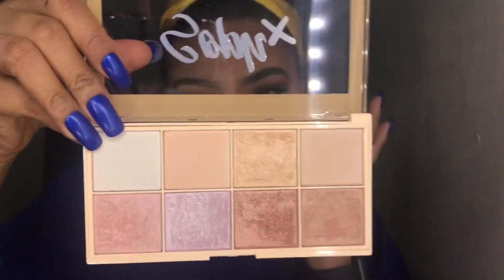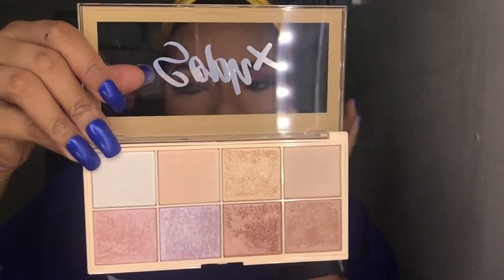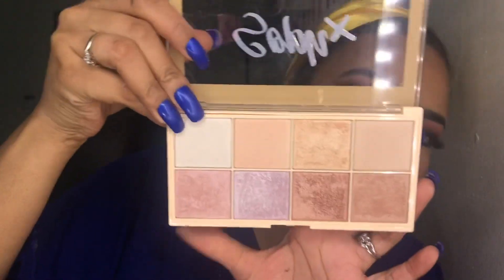So this is the highlighter palette — all these colors are gorgeous. I think I want to highlight with this color right here.